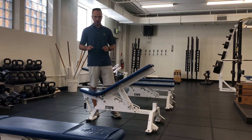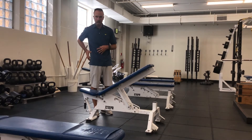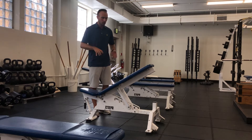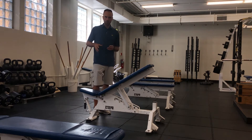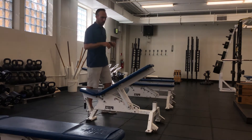This is an elevated pigeon stretch. This is one that will continue to work on our hip mobility, really stretch the outside of our hips and our glutes, and continue to work on that internal and external rotation that we're going to need to get that rotation in our swing.